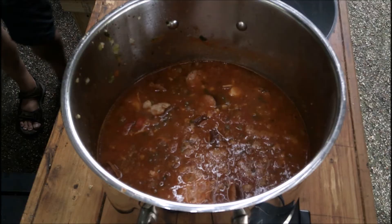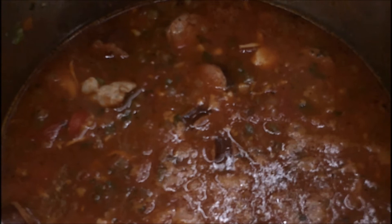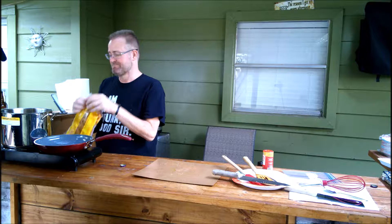I need to absorb a lot of this liquid — jambalaya is not supposed to really have any liquid left. I don't know — let's see how the first bag looks and we'll go from there. We're rolling, we're rolling — oh yeah, it's definitely gonna be a good boat. Keep them doggies rolling.